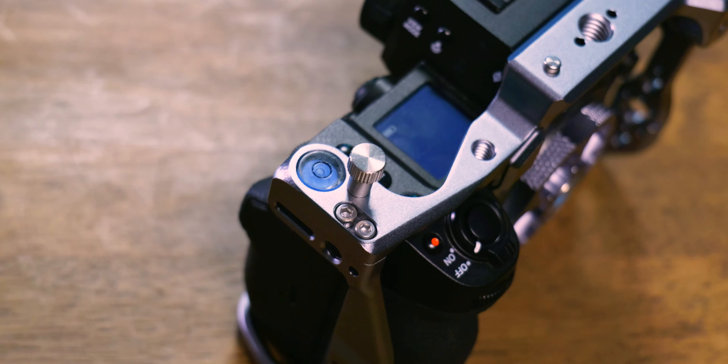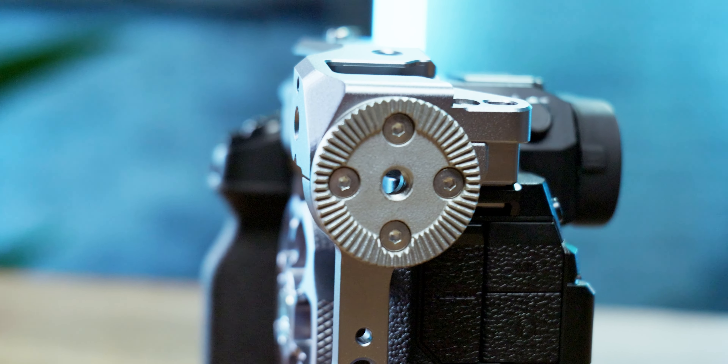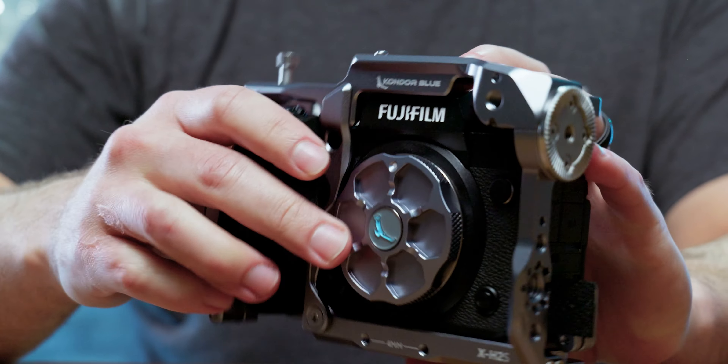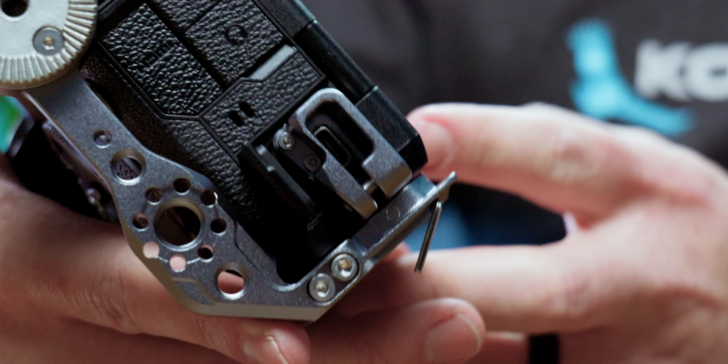We're talking features like built-in bubble level, sensor plane marker, Arri rosette on the side, and of course NATO rails all around. There's also a USB-C clamp that bolts directly into the camera. But what makes our Fujifilm cages really special is the revolutionary hatch design.